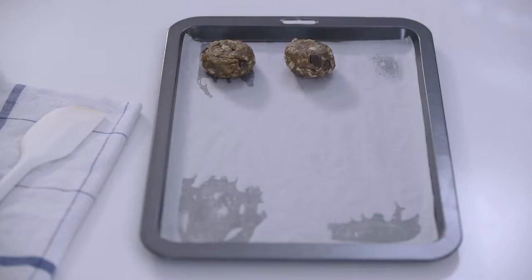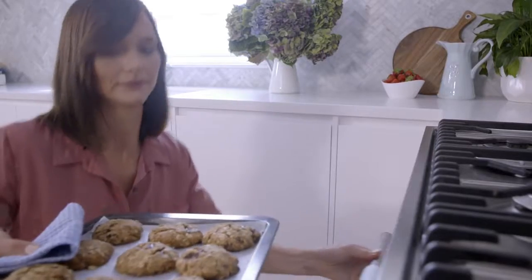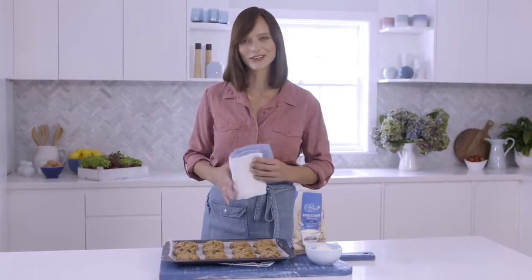Shape mixture into balls, pop them on the tray and gently press down. Bake for 15 minutes or until golden. How good do these look and so easy to make.